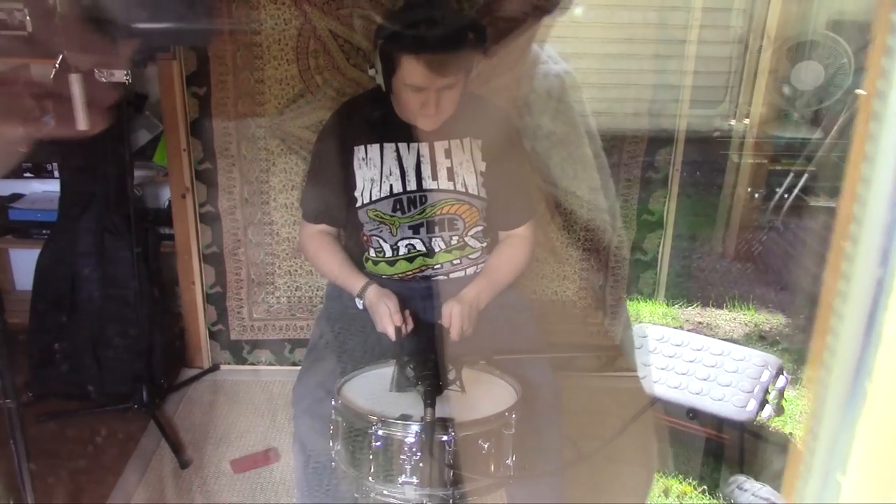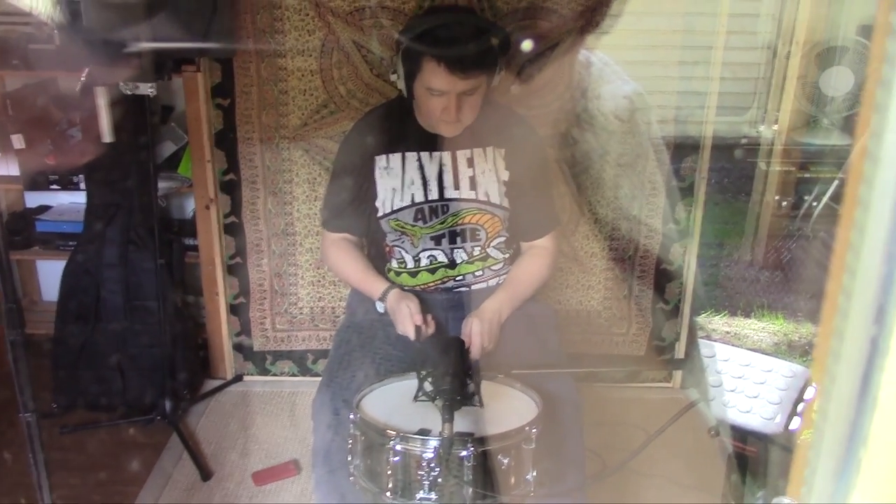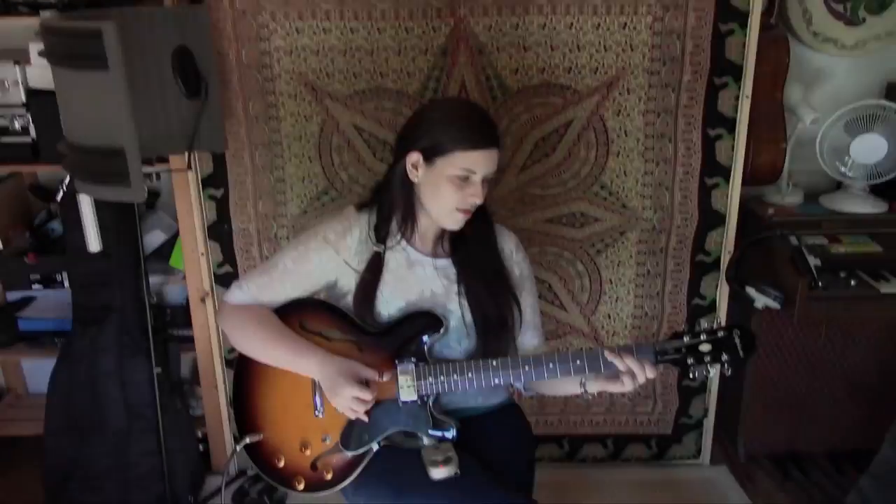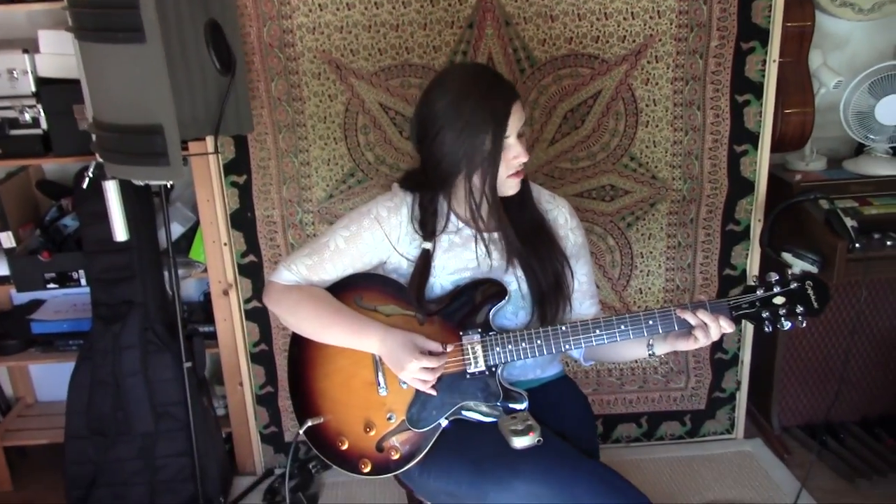I've just done some percussion-y bits to go on one of the tracks. I did some snare, which you'd probably see here, just with brushes and some cymbals as well to go along with that, and a tambourine — which was a bit exciting because I haven't really played the tambourine properly before.